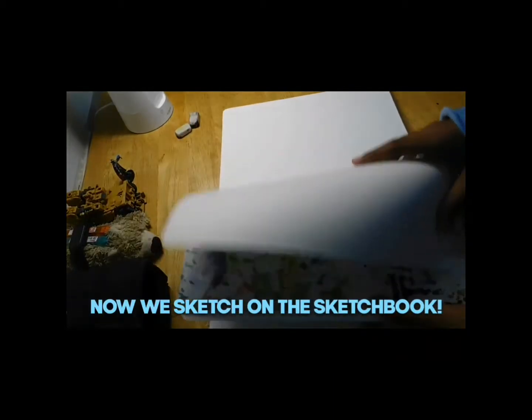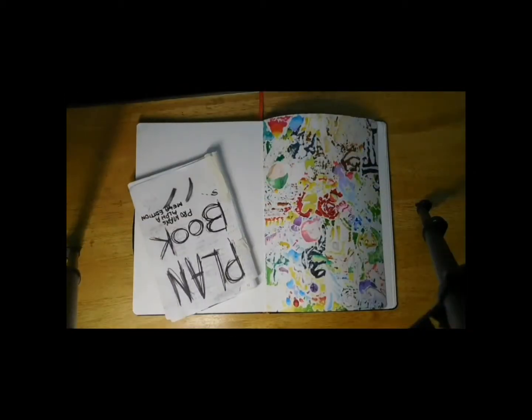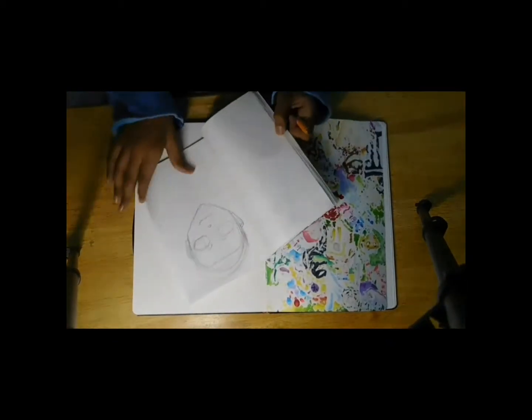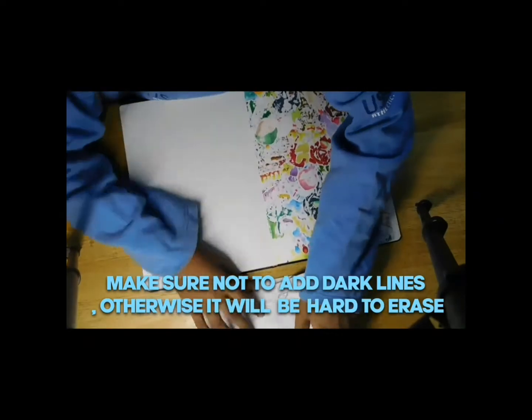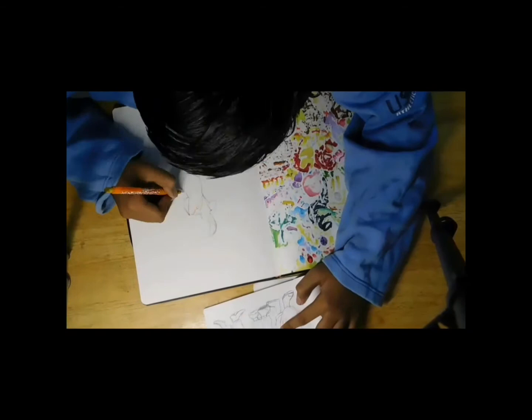Plan book sketch done, and now we transfer it to the sketchbook. Now use this plan book sketch as an inspiration and transfer it to your big sketchbook. Make sure not to add hard pressure, otherwise it'll be hard for you.